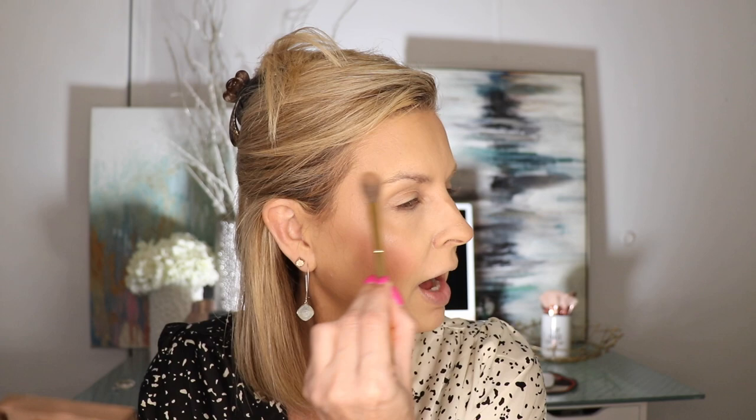Next we're going to do highlighter. While your face is still a little damp from the rose water spray, go in with your highlighter because it's going to help melt it into the skin better. I'm going in with the Jaclyn Hill highlighter in Ice - I'm a big Jaclyn Hill fan. We're going to do a little bit on the upper lip, a little bit on the tip of the nose, just a bit on the cheeks, and then carry it up into the brows just to give that brow a little pop. So when I do my brows there's already a little bit of highlight.